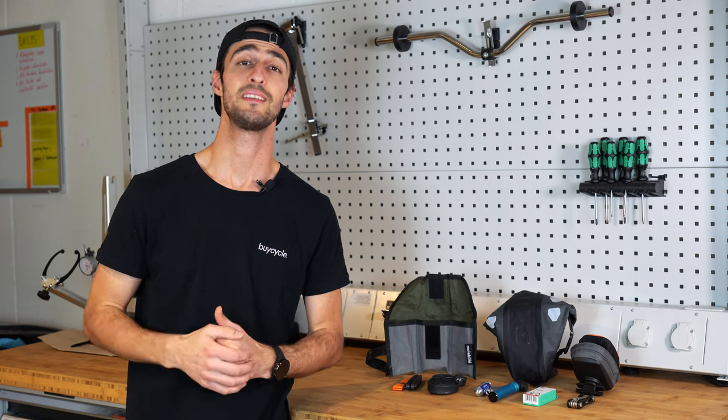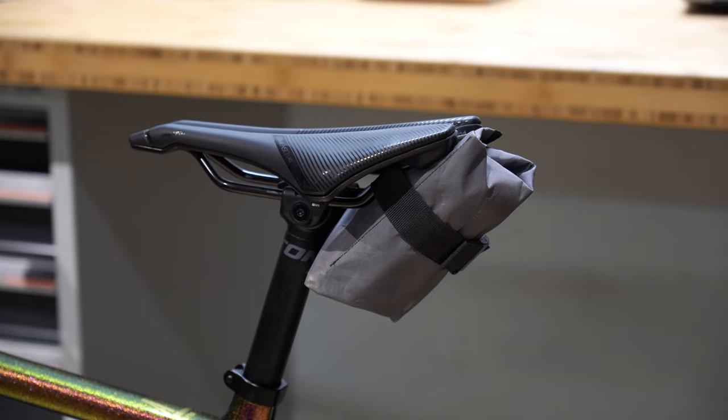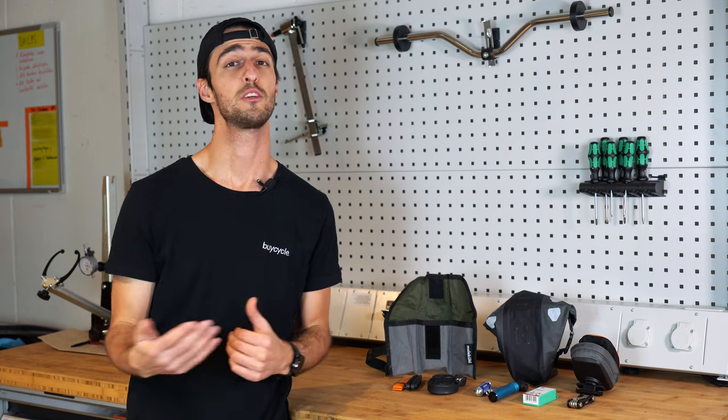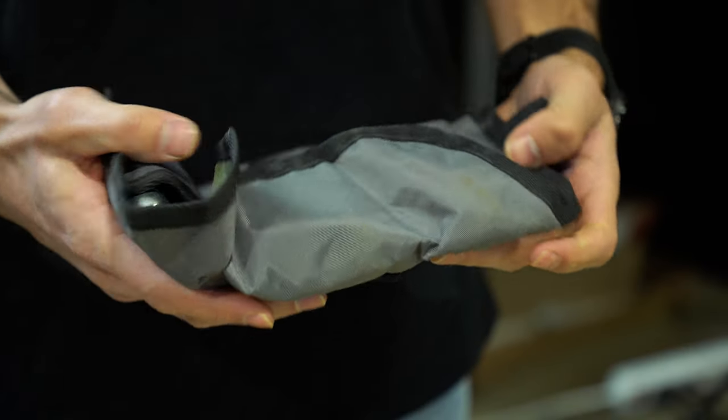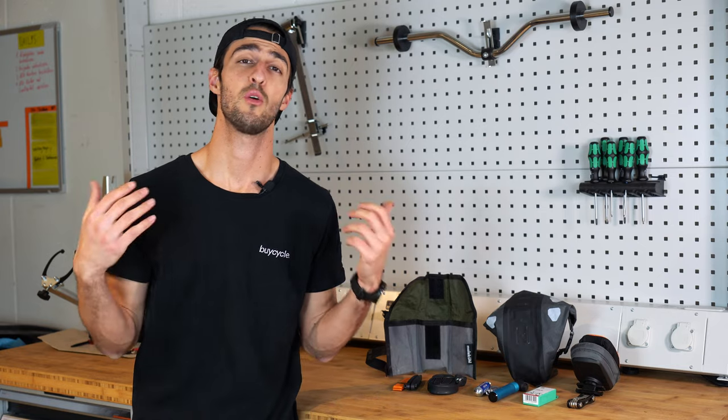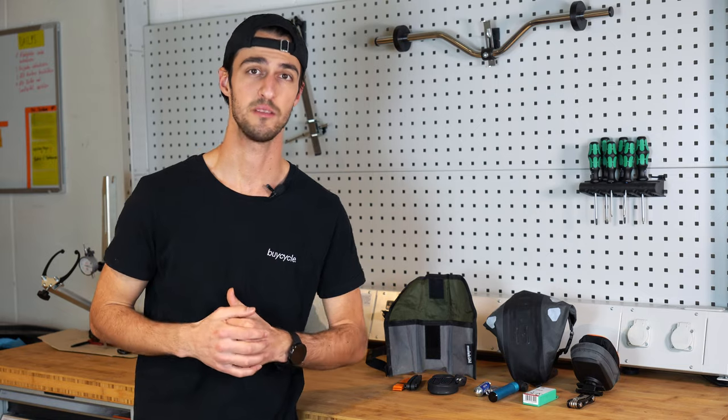First of all, for all the newbies, a saddle bag is a small bag that attaches to the saddle of a bicycle, which is typically used to carry items which you might need on a ride. They come in various forms and sizes, some of which roll out and some which zip open. But now, what should you be packing inside these bags?